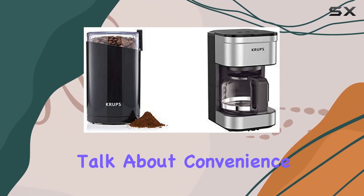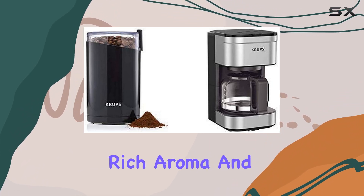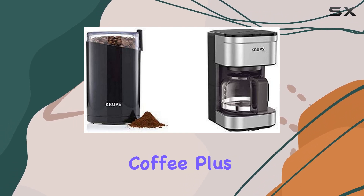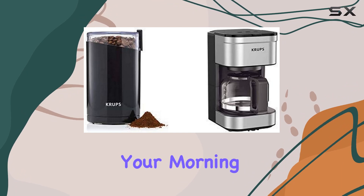Talk about convenience — grinding your beans right before brewing ensures a tantalizingly rich aroma and a full-body flavor, making it a fantastic alternative to pre-ground coffee. Plus, it's perfect for brewing just one or two cups, making your morning routine a breeze.